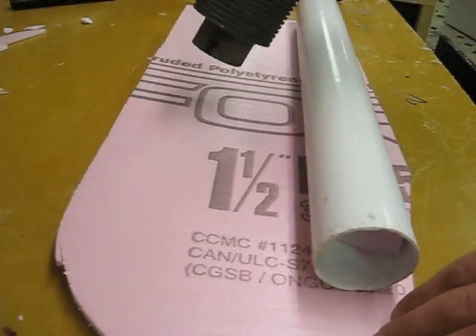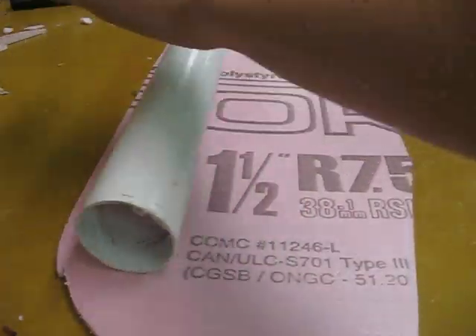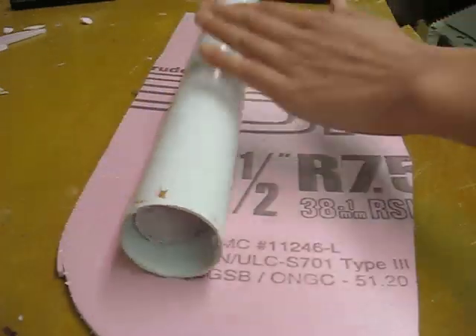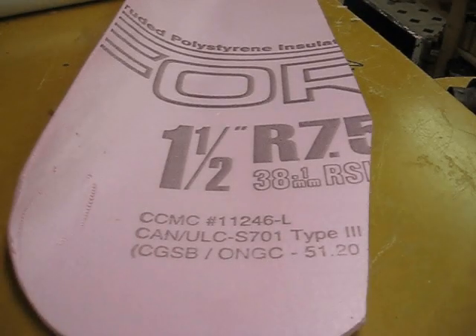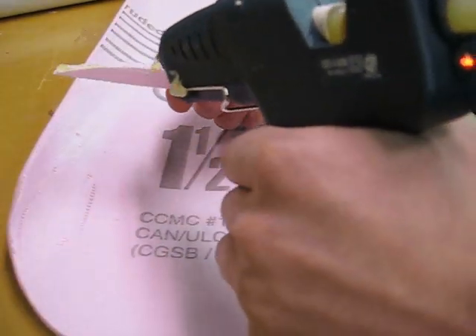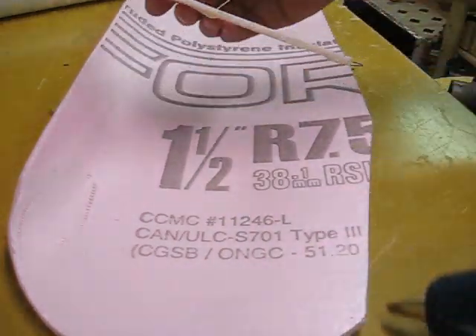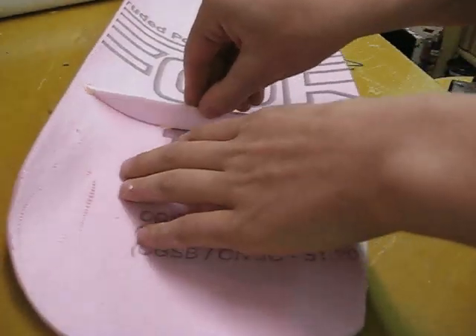Now use a piece of plastic pipe and a heat gun to roll an airfoil. The airfoil should be roughly the same shape as these pieces here that you cut out. When you're done rolling it with a heat gun, glue these pieces on where it's widest.